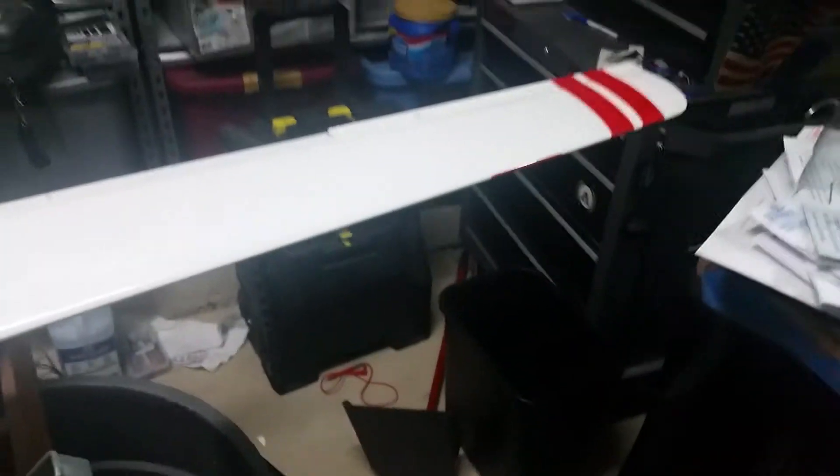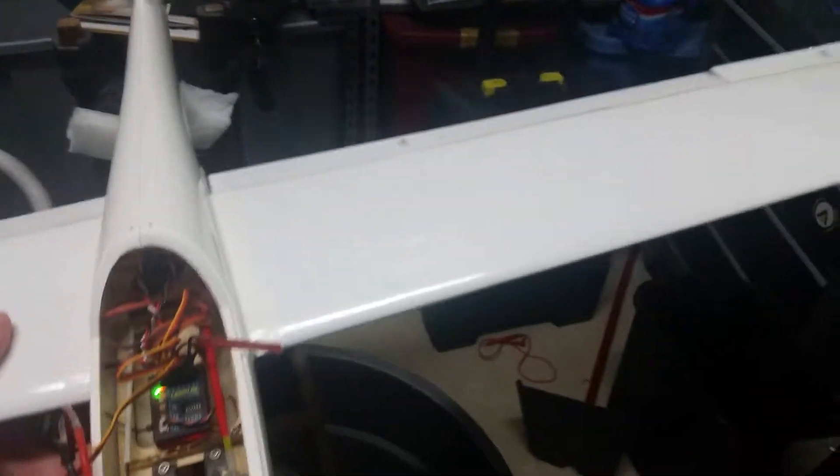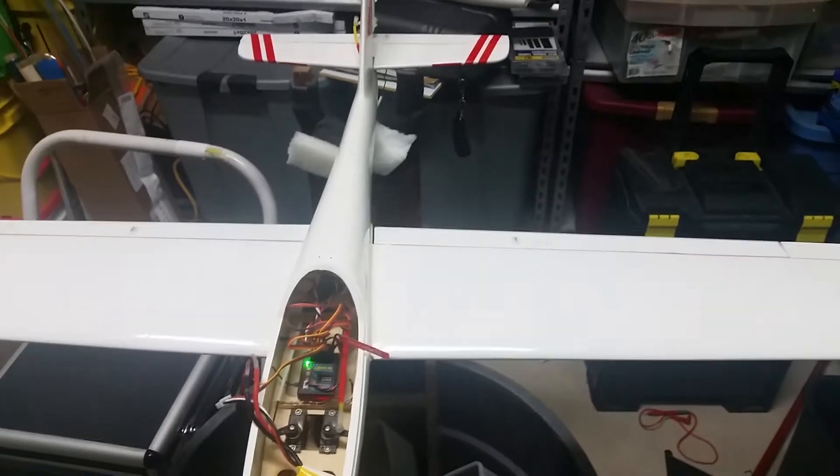Right now, because the flaps are down a little bit, stabilization is off. But as soon as I put the flaps up, now it's on.